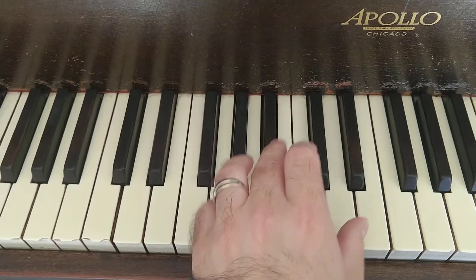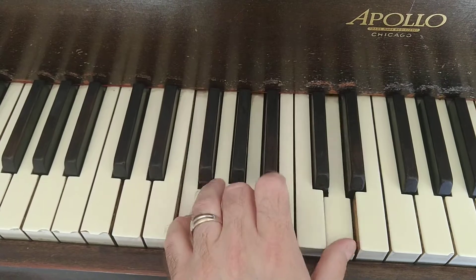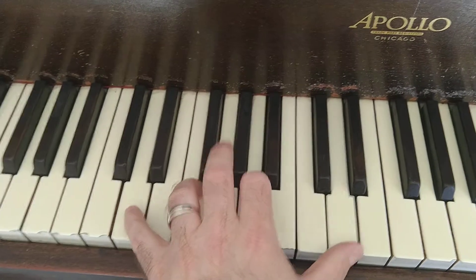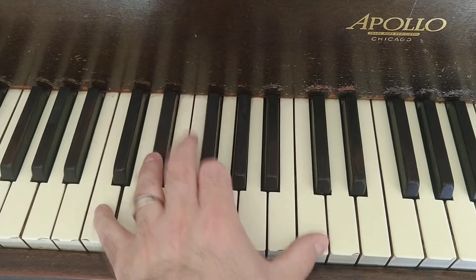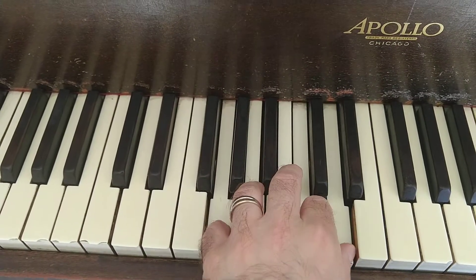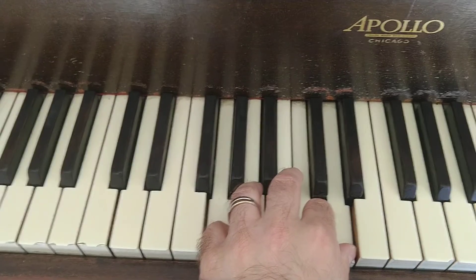G minor, D minor with an F on the bottom, E flat major 7, D minor, C minor, F sus, and then the G sus — and that's usually held there for a whole two measures.